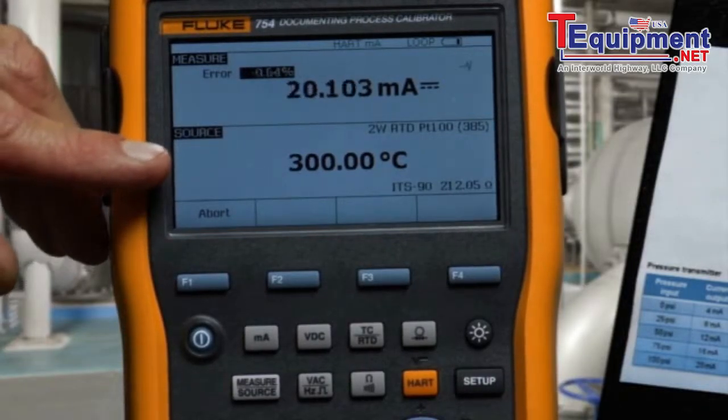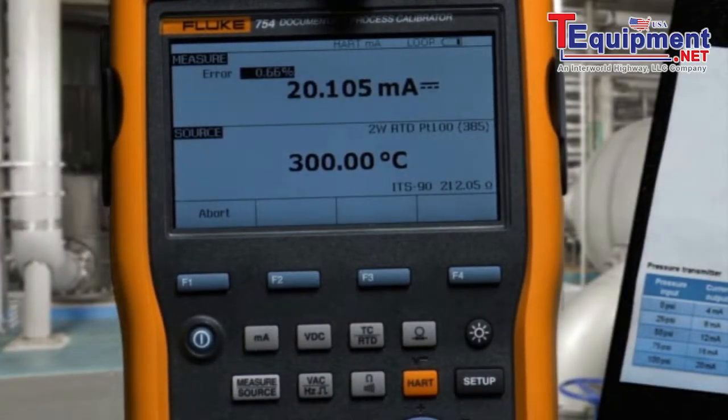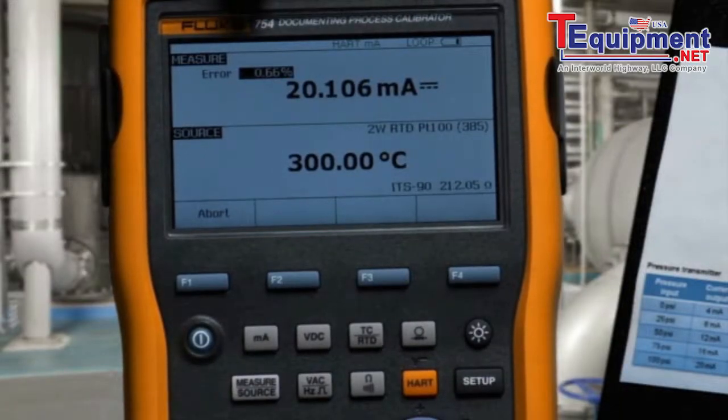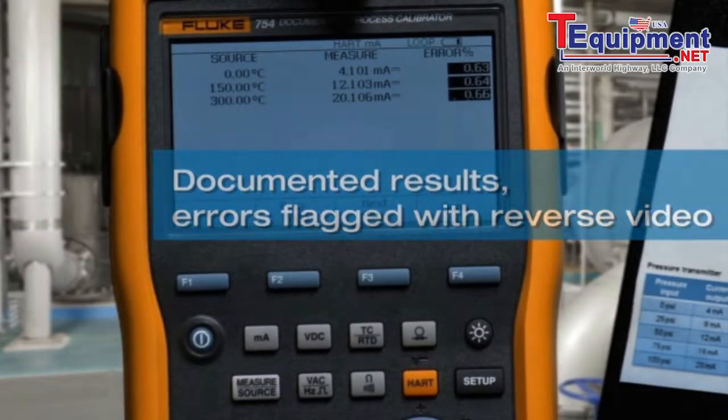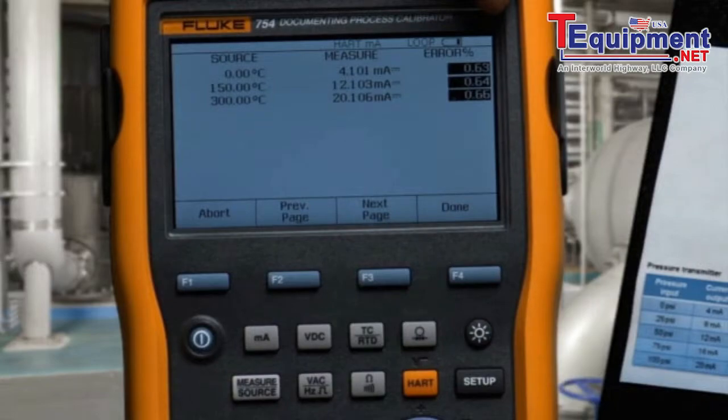Next, the full scale value is applied, milliamps are measured, and error percent of span is calculated. When the test is complete, the applied temperature, milliamp value, and error percent of span are recorded.